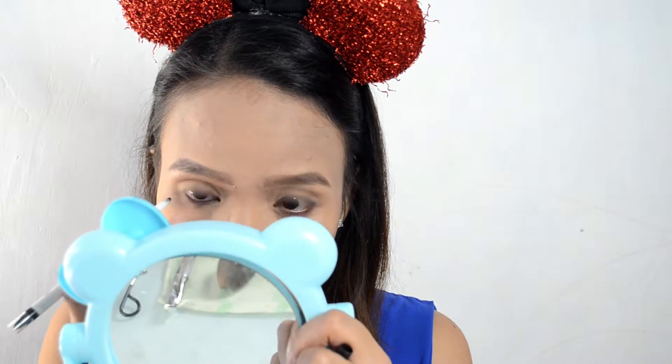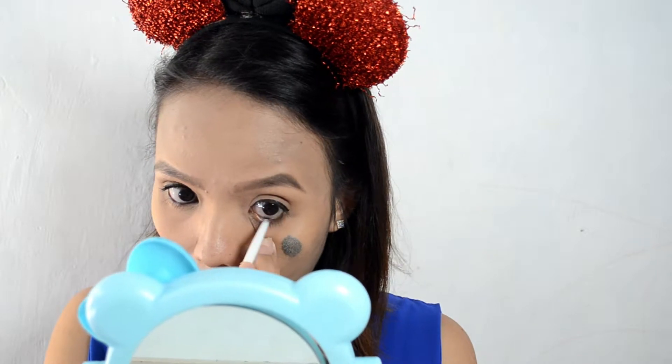Next — and this is optional — for this look I'm going to put black eyeliner on the waterline. This one is from E.B., the Advanced Eye Define waterproof eyeliner, also in the shade black. I apply it to the waterline.